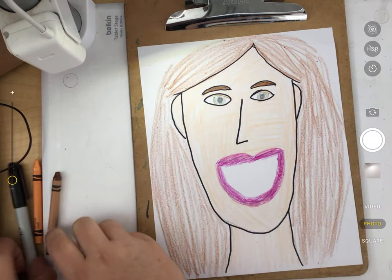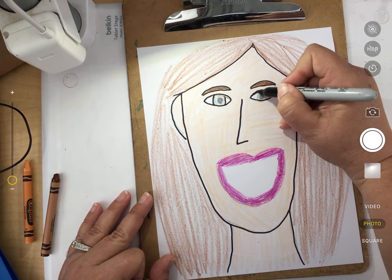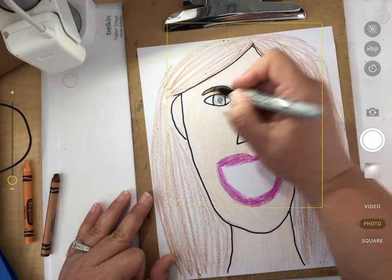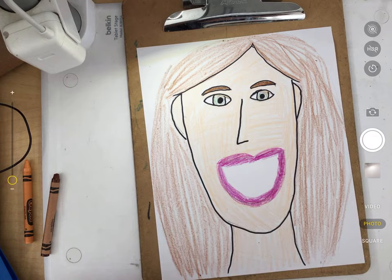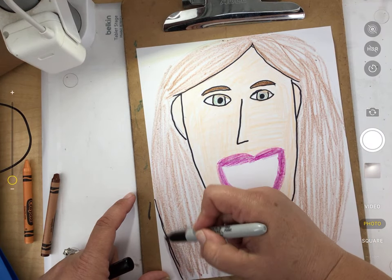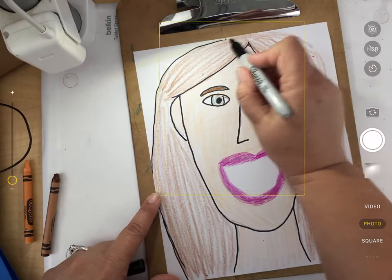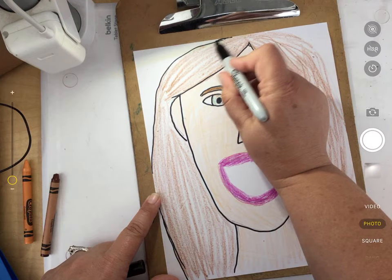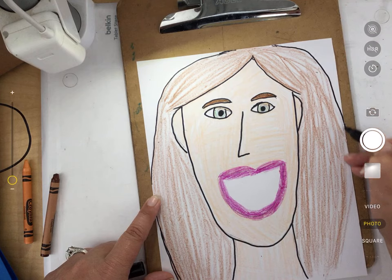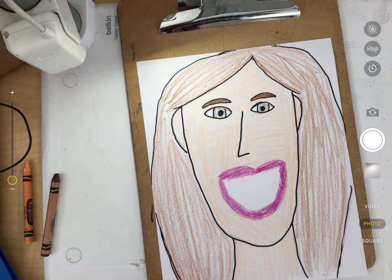I'm going to do these lines around my eye — the iris of my eye — and then fill in the pupil so it's nice and dark. The last thing I'm going to do is trace around the outside edge of my hair, just so it stands out a little bit more. Where my hair goes off the page, I'm not going to worry about getting that. I'm not worried about doing a perfect job — this is just sort of giving it some shape.